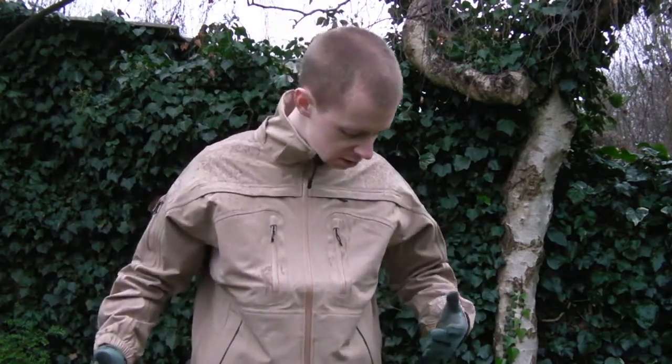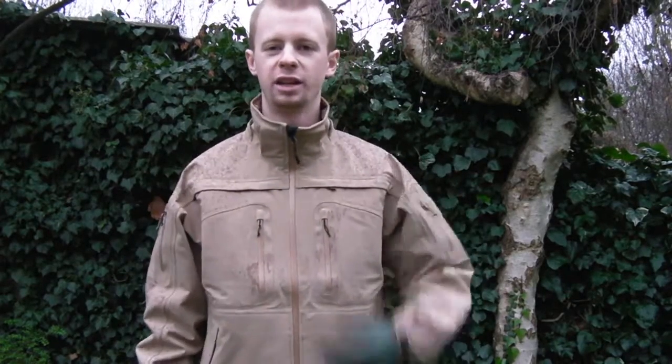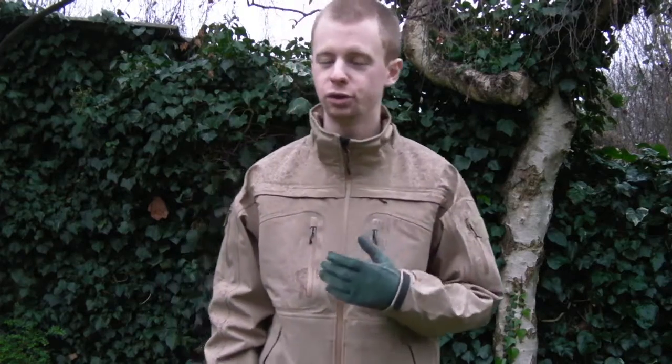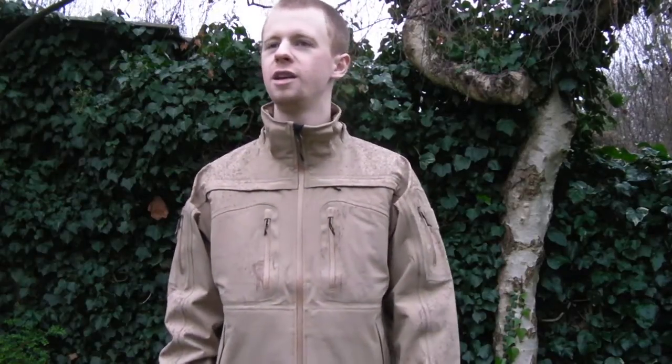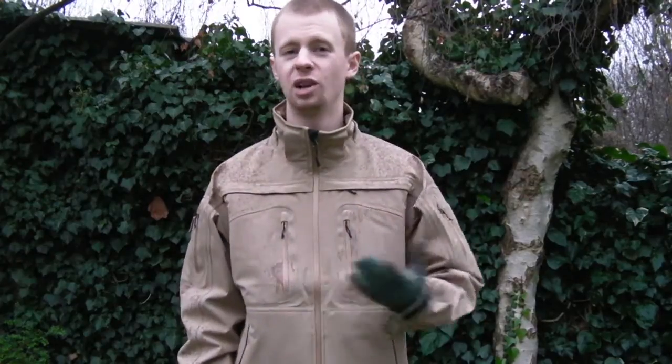It's fairly mild for December but it's not warm out. My hands are cold because these gloves have no insulation whatsoever, but my torso - that bit that counts where all your internal organs are - is feeling good. The other soft shell jacket I own is a Tasmanian Tiger in olive drab, which you may have seen in other videos. I've been wearing that as a day-to-day jacket for well over a year, coming up on two years. Soft shell, particularly in this country with the crappy weather, is excellent.